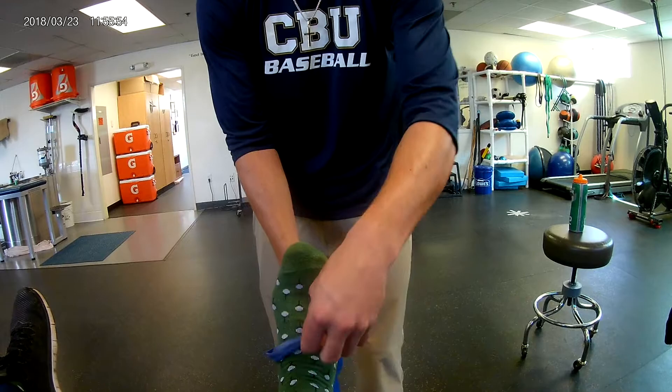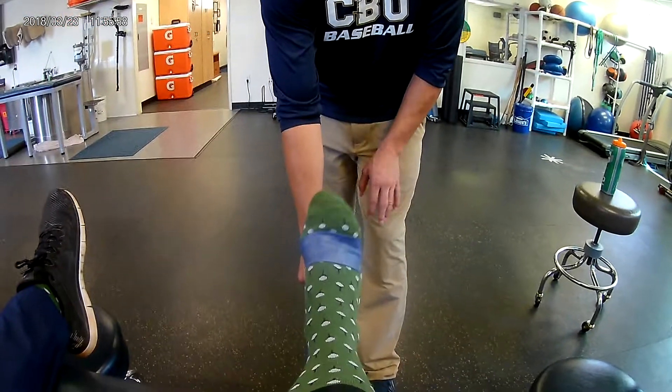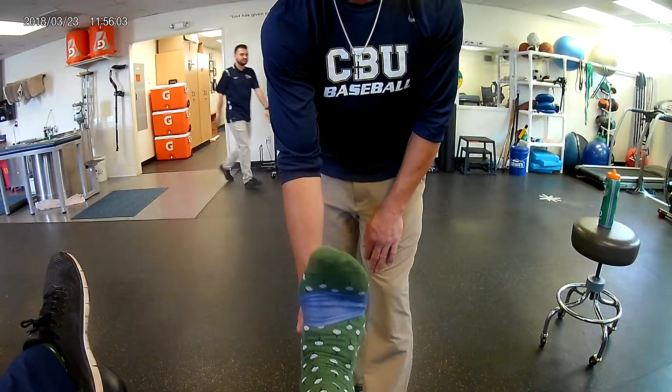In order to work the tibialis anterior, I'm just going to hold with resistance from the front, and he's going to bend his foot up in a dorsiflexion manner. Again, three sets of 12, three times a week.